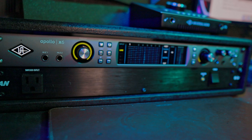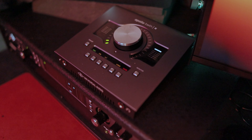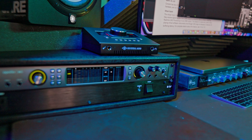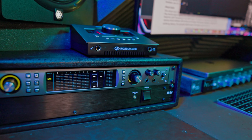Let's talk about some of the reasons why the Apollo X6 is one of the best interfaces out there — let me know in the comments if you feel there are better options and why. First, let's start with the design and materials. Universal Audio makes really great interfaces that are very pleasing to the eye. If you can imagine a high-quality music gear device, you'll probably picture Universal Audio products.